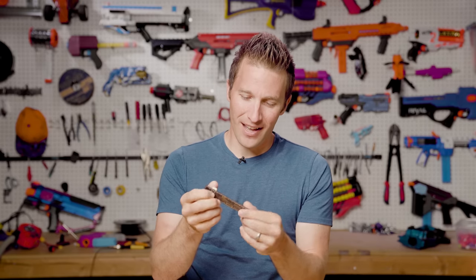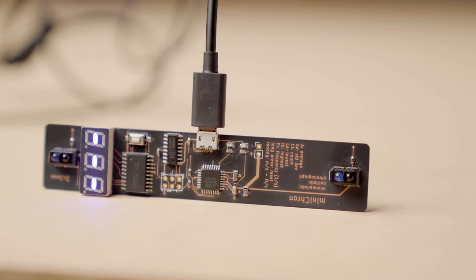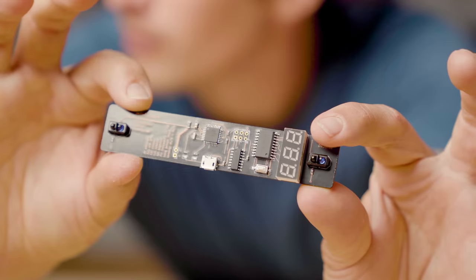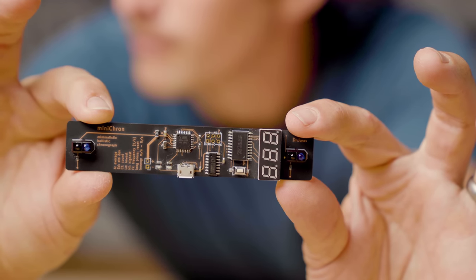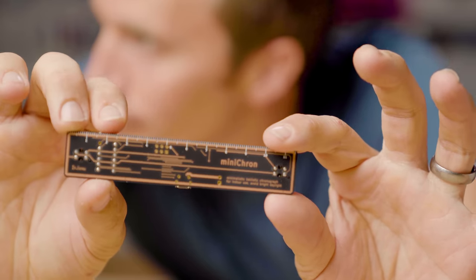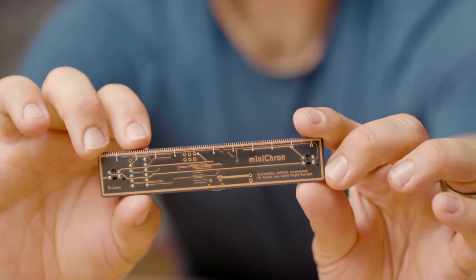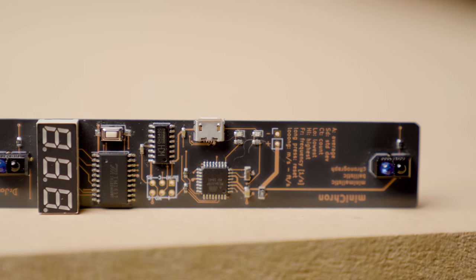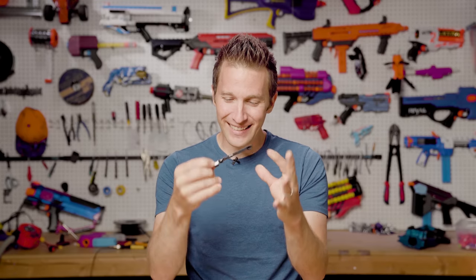Something like eight or nine months ago, Dr. Jones emailed me and sent me this sample of the Minichrone. This is a tiny PCB — that's printed circuit board — with all of the chronograph components built right onto the PCB. It features a display, two sets of IR beams for detection, and a number of nice features in this itty-bitty little package.